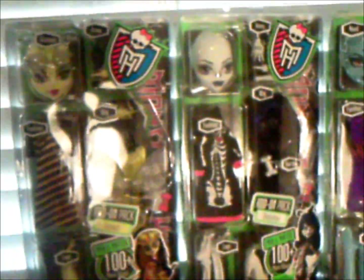Hey everybody, Claude Dion here, and today we're doing a review on Create a Monster. We were contacted by Mattel and asked to do a review on these dolls. I really appreciate it and I'm so happy right now I can't even tell you.